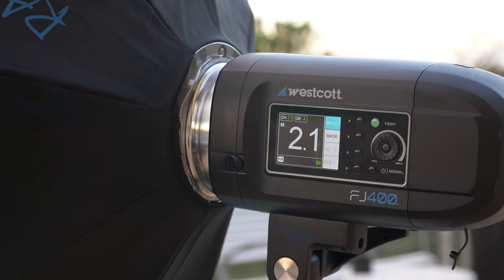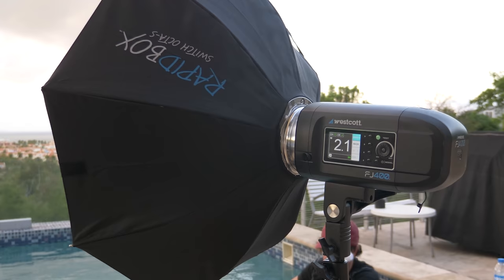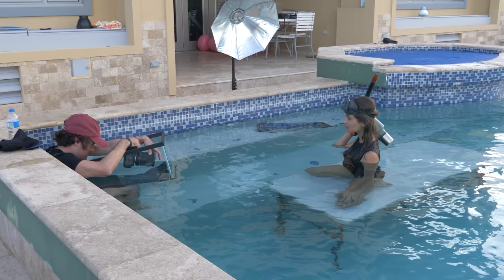For lighting, I'm using the Westcott FJ400 — a battery-powered strobe. The reason you want battery power is because if this were run by AC and fell in the pool, that would be very, very bad. It does about 400 flash pops. I've outfitted the strobe with the Rapidbox, which is a collapsible softbox that works like an umbrella. This modifier produces a soft light and has silver inside, giving a lot of specular highlights — which is great for the water reflections on the top of the pool.